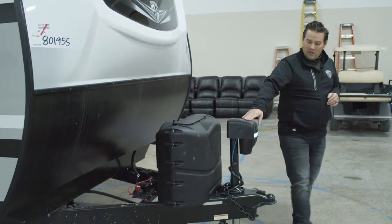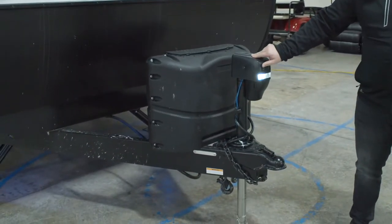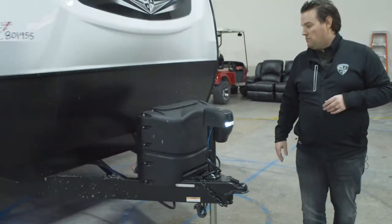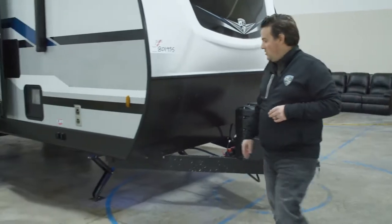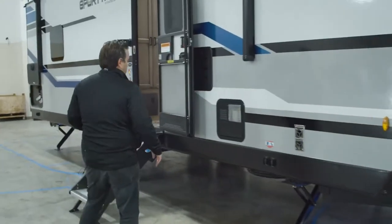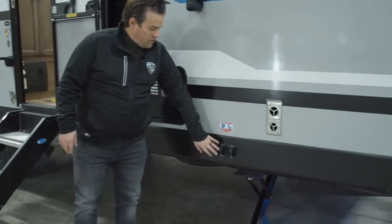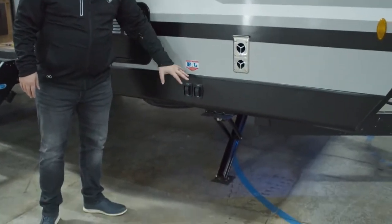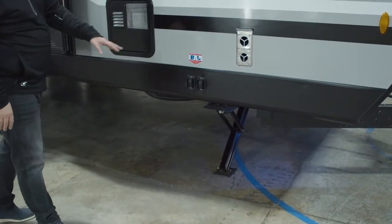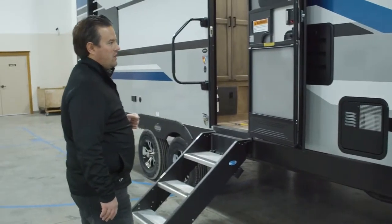In the front here, you've got your power tongue jack with an LED light on it. This operates just with the click of a button, going up and down — really easy to set your weight distribution hitch and hook up to your truck. This model also has power stabilizing jacks, independently controlled. You can operate the jacks right and left with the push of a button, front and back. That is an option we offer on the Sport Trek models.